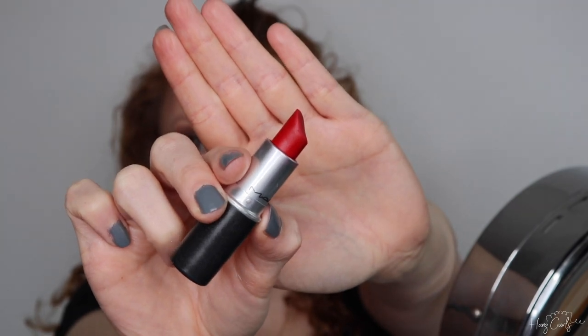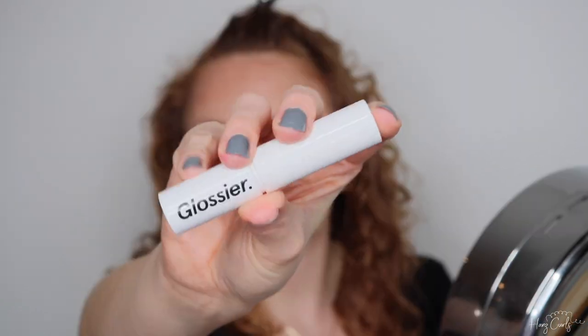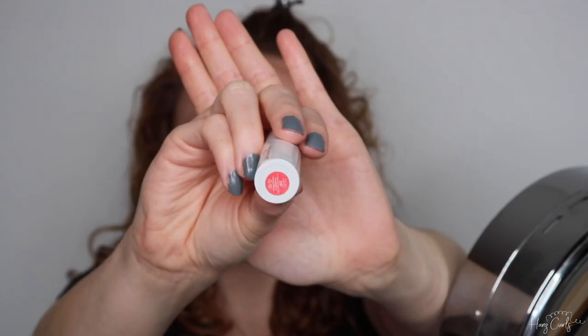Then I'm going to fill the outline in with MAC Ruby Woo lipstick. I'm now taking a bit of the lipstick shade onto my cheeks to make my blush really stand out like Winifred's does. I'm then going in with Glossier Generation G Lipstick in shade Zip to enhance the red color on my lips.